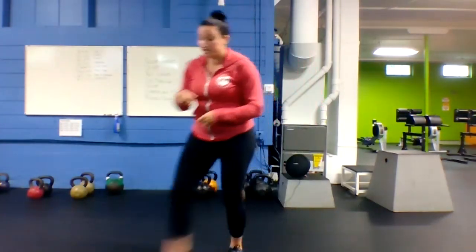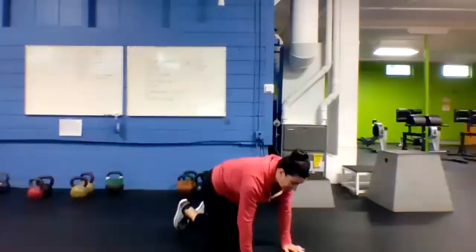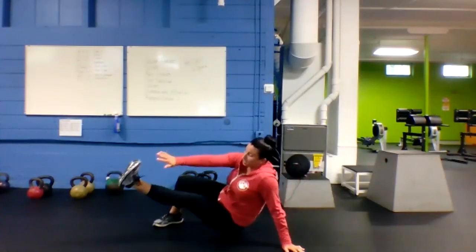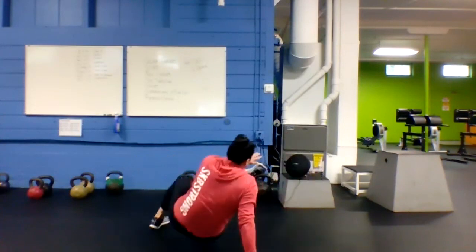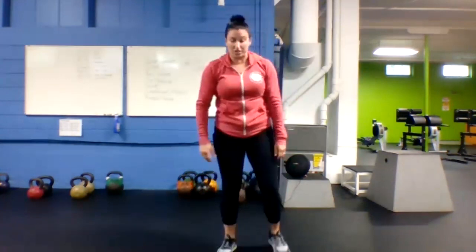Then we're going to go sit-throughs. Down to the mat — pull those knees in a little bit closer to a plank position, bring one leg through out to the side, come back, then to the other side. Alternating sides for 40 seconds.